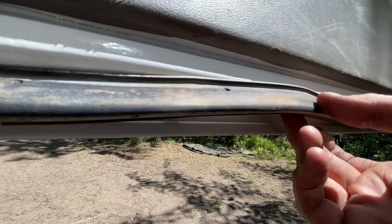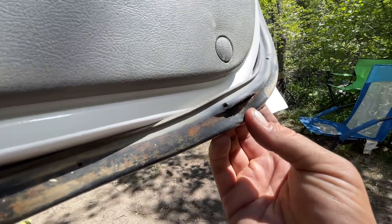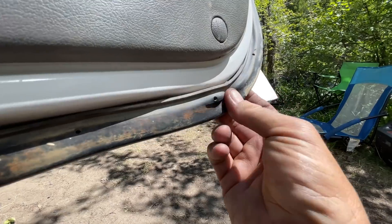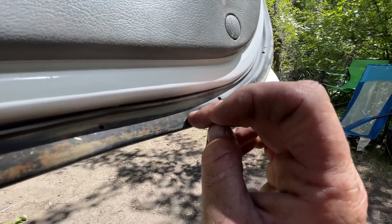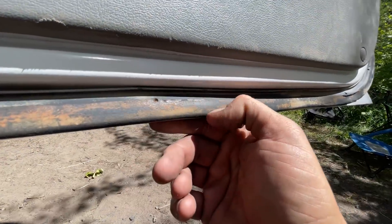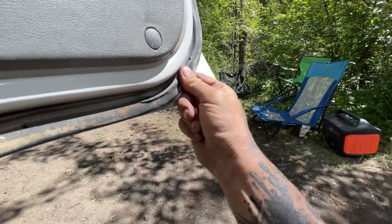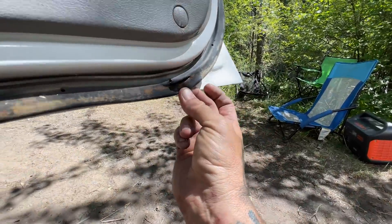The only thing left is this trim. There are a lot of splits in here, so I might think about getting myself some new door trim. I tried to wipe this off with a cleaner and I just can't seem to get the rust out of the rubber. So it might be nice to have a clean one — it would probably seal a little better too.